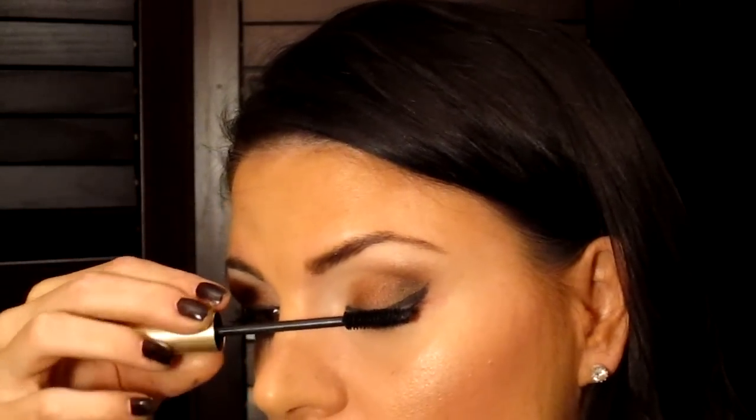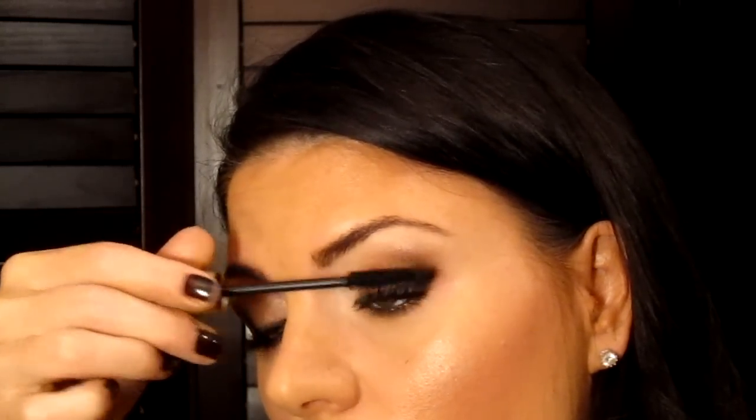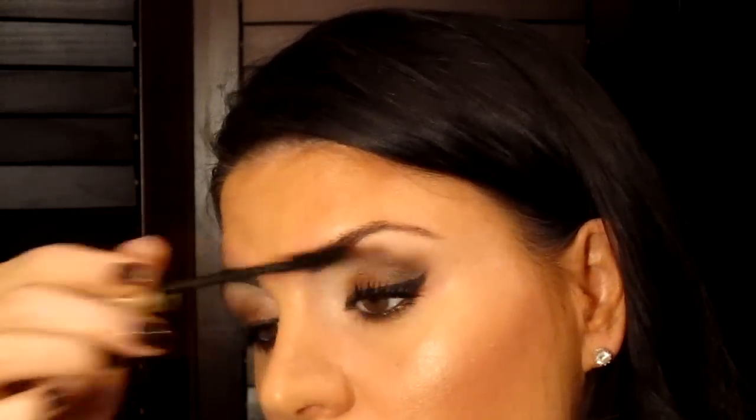I'm not going to do anything shimmery in the corner because the eyelid is pretty shimmery. Now I'm going to apply mascara. I always go down and swipe the top of the eyelashes, and then bring them up from the bottom. A little bit on the lower lash line as well. That actually worked pretty well for my eyelashes — I'm going to have to curl the other one again because it's already fallen.